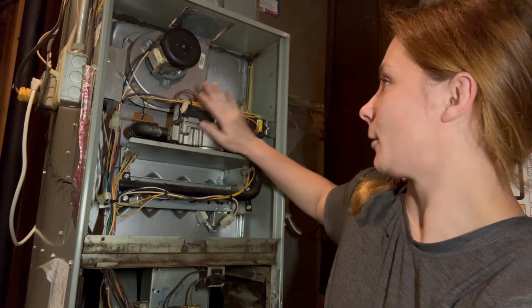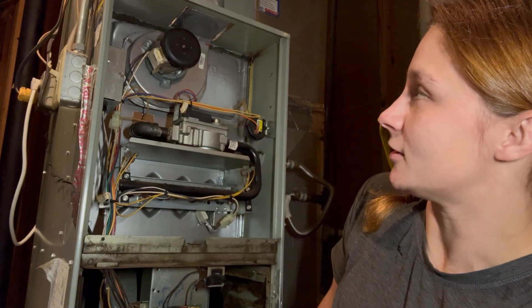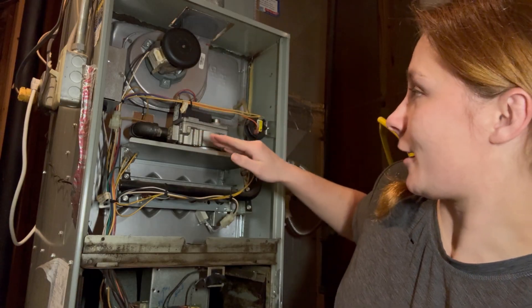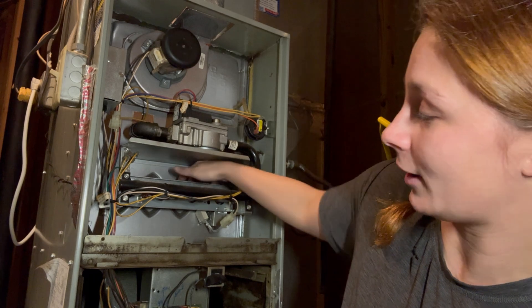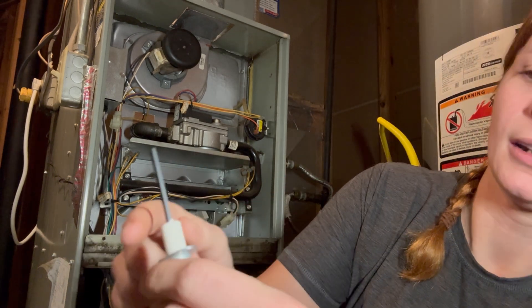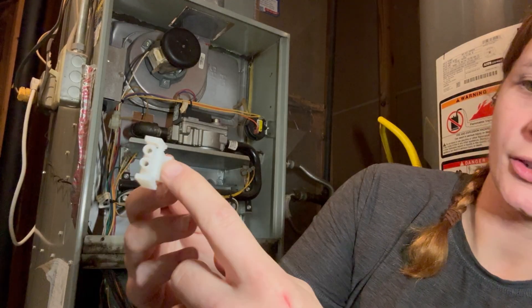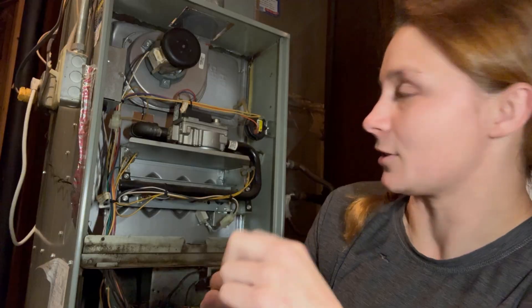These are just some of the main components on your heating cycle. Whenever I came here this weekend to do a no-heat call, the inducer motor was kicking on but I noticed that the hot surface igniter wasn't getting hot. What it does is it heats up and allows the spark to happen to create the flame. When I checked the ohms it was open — when it should have continuity.